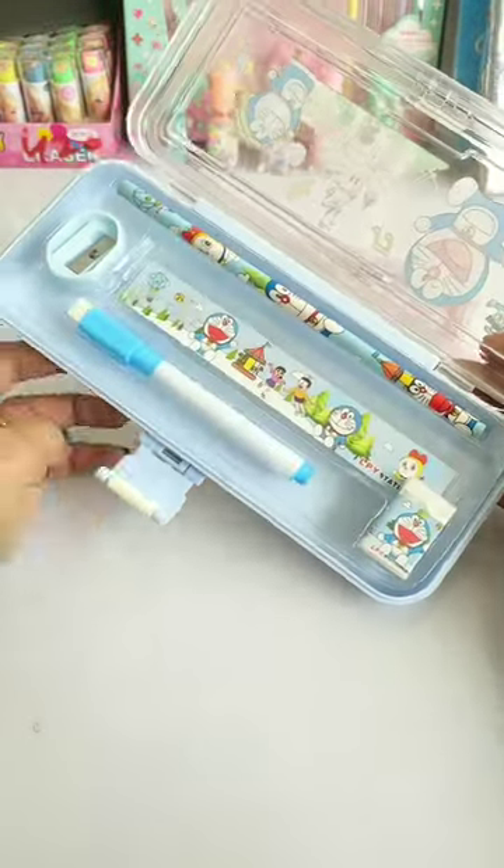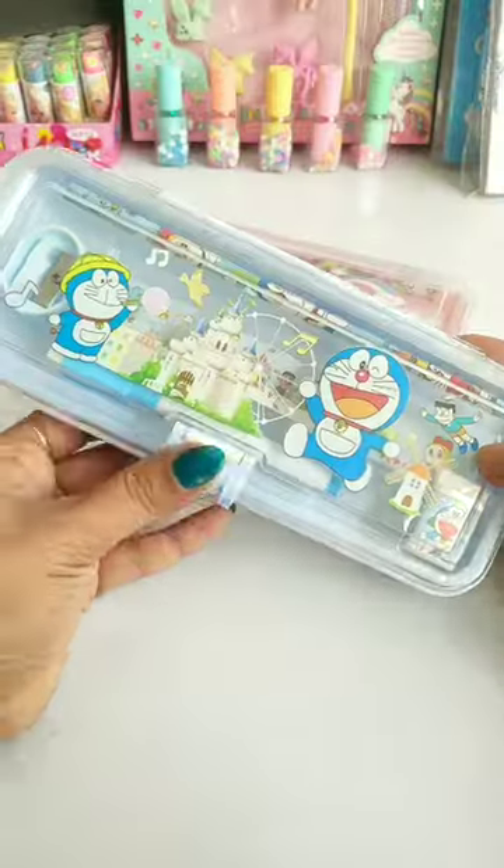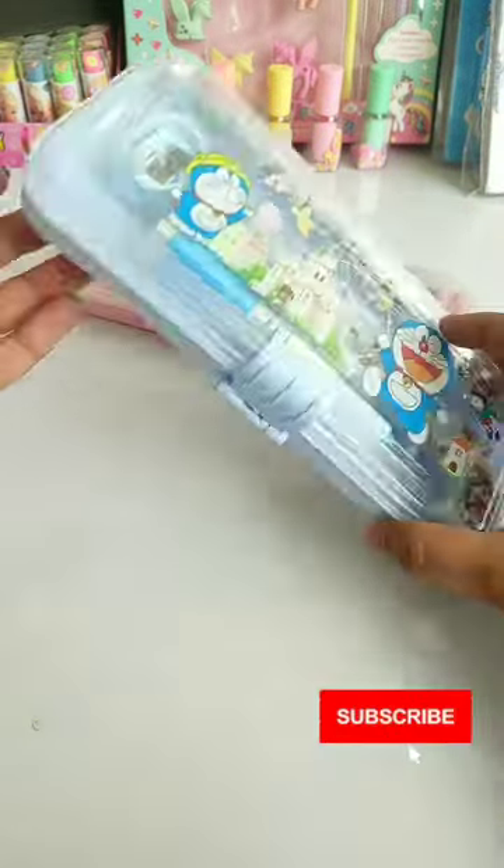Next, the Dorymoon pencil case has also been given the same stationery and its price is also 150 rupees. Guys, if you like this video, please like, share, and subscribe to the channel.